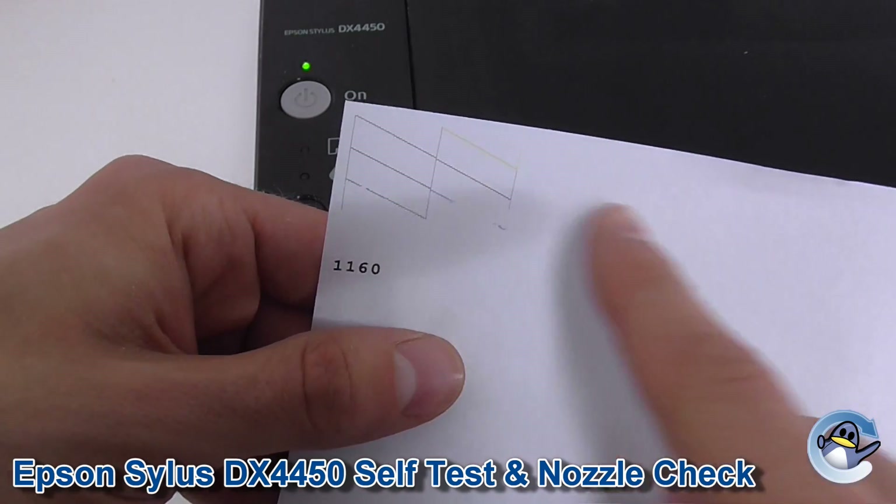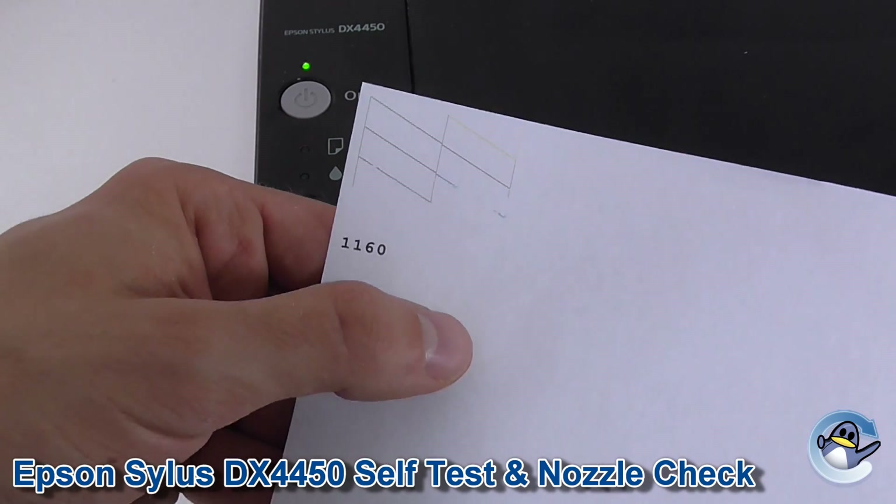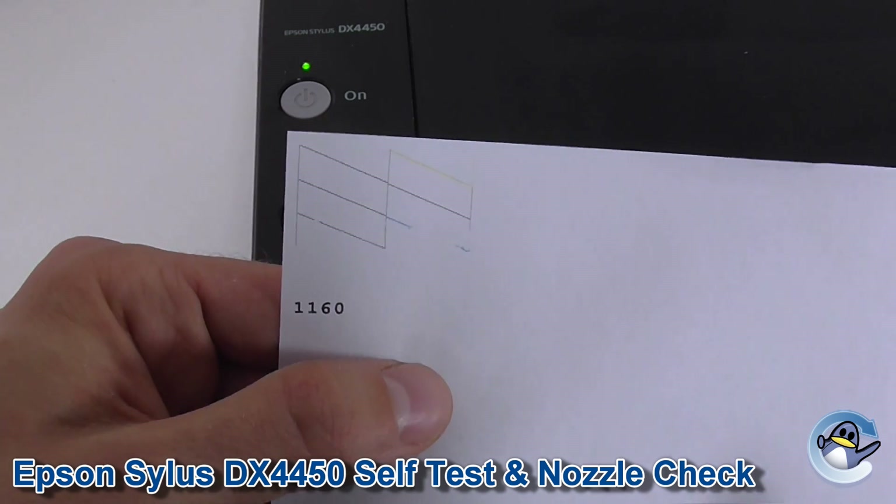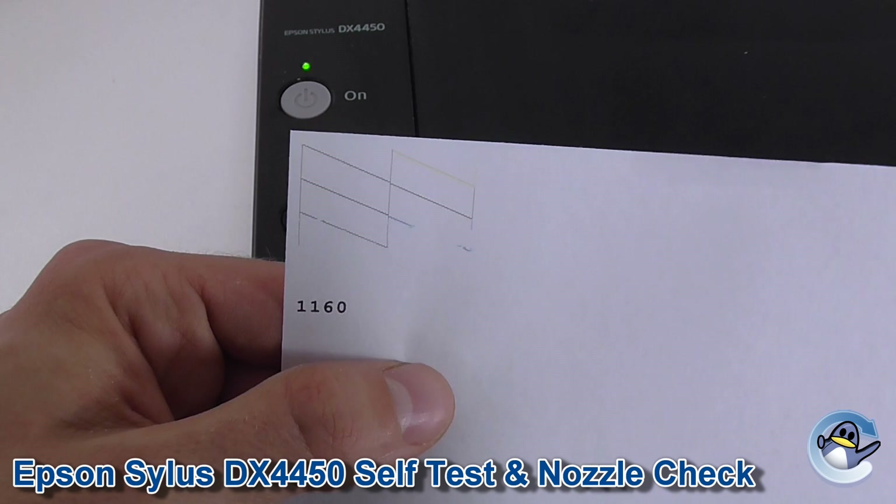Now at the top, you'll be able to see a breakdown of all the colours your printer is able to produce, and the print quality it is also able to produce. So we can see here there are a few issues with a couple of colours.